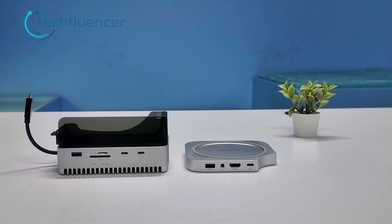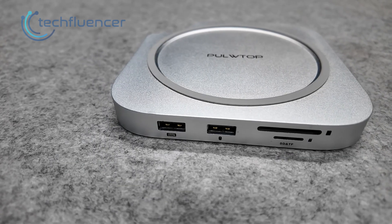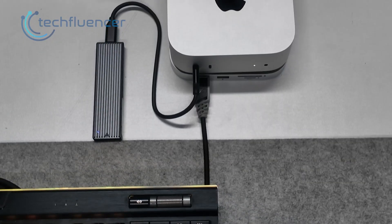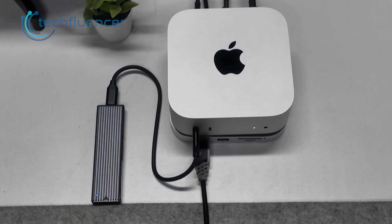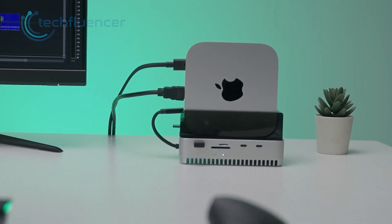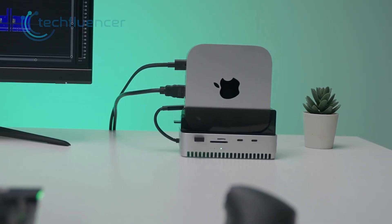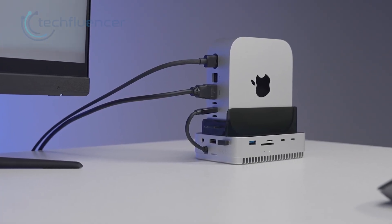Right away the first difference shows up in how each one sits on the desk. The pull-top dock hugs the base of the Mac Mini and keeps everything flat and familiar. The finish blends well with the Mini, which gives the whole setup a simple look. Then we place the GearWalkly beside it, which takes a bold turn with that vertical layout. Your Mac stands upright, which frees space and gives quicker access to the ports.